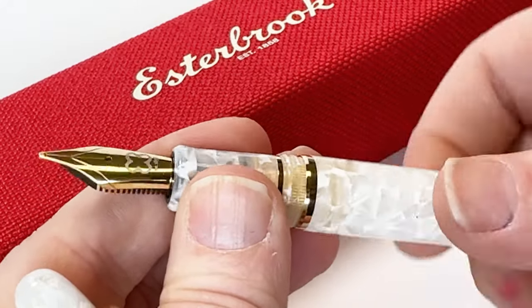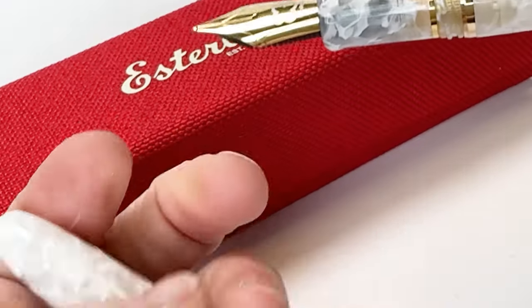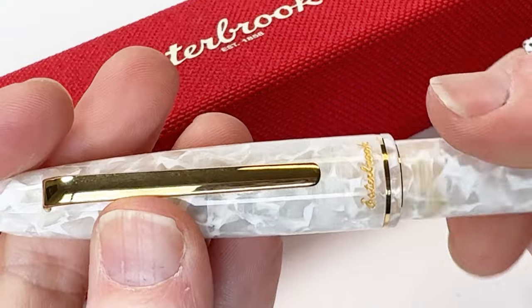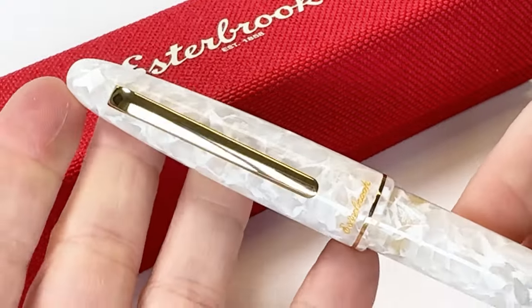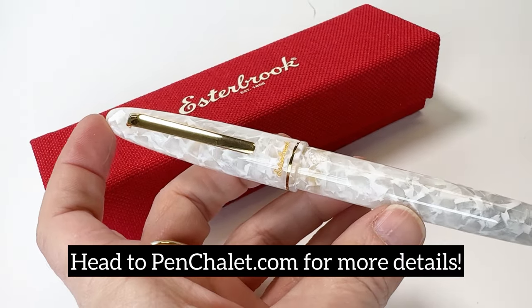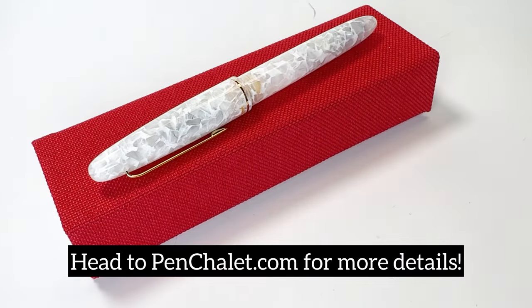Both the cartridge and the converter are right there ready for you to use. The cushion cap closure of this fountain pen ensures a wet nib every single time. This fountain pen is so well loved, and we hope you fell in love with it by watching this unboxing. If you get to be that lucky person, head to pinchlay.com to shop that last fountain pen.